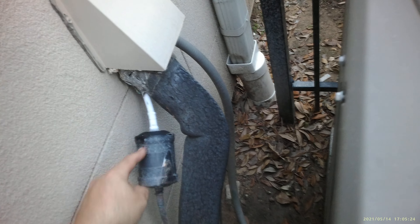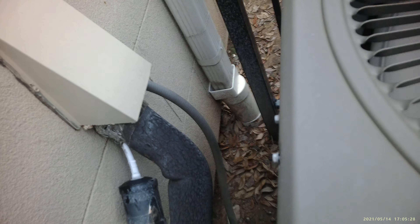The liquid filter dryer is restricted — you can hear the compressor. The valves are opening. If you notice, over here it's frozen and over here it's not frozen. So what we're going to do is replace this, because that's why your pressures are off.